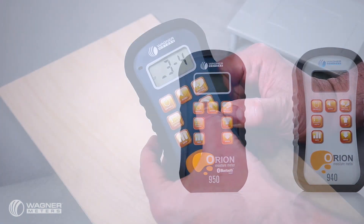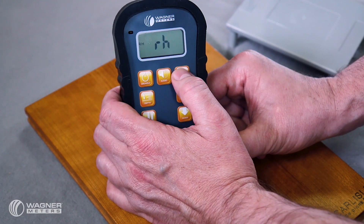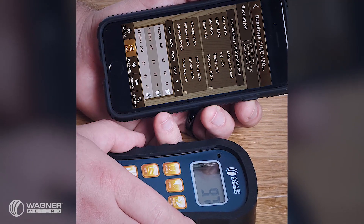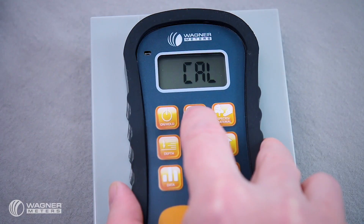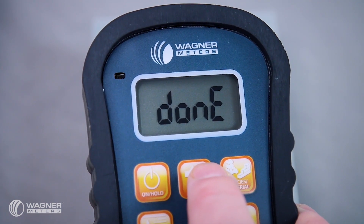the 950 also measures in deep or shallow modes, gives you the ambient temperature and relative humidity readings with its inboard sensor, connects to free smart device apps for analysis and reporting and more. And it also has the capability of allowing you to calibrate it yourself anytime, which by the way is exclusive to Wagner's Orion pinless wood moisture meters, and you have a very powerful moisture measurement tool.